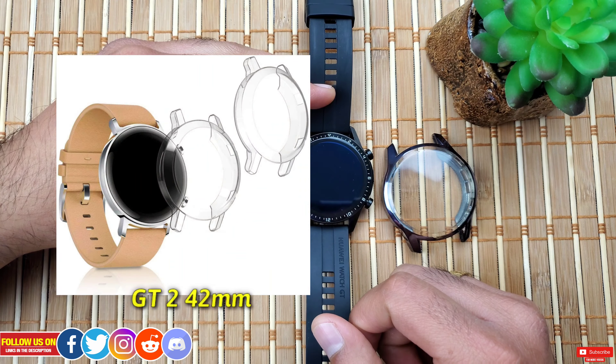FYI, the case was not sent to me for review by the seller — I paid the full price to provide my honest opinion.